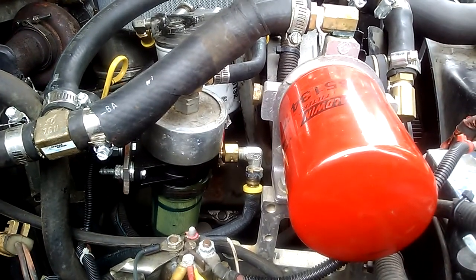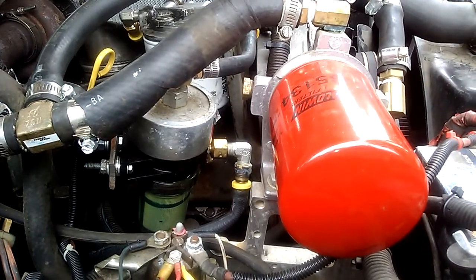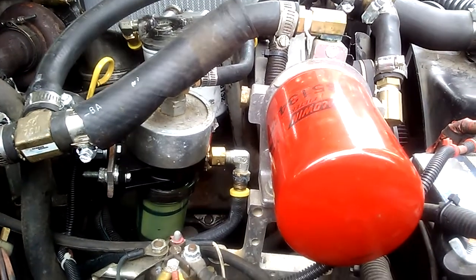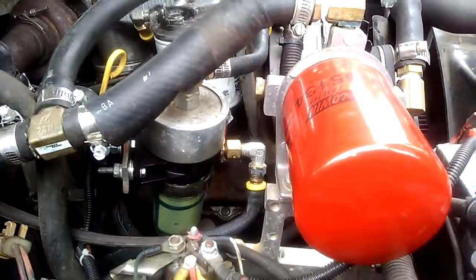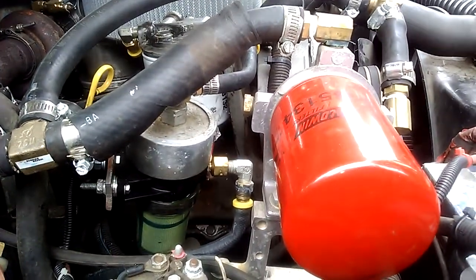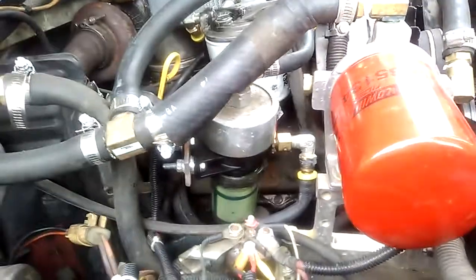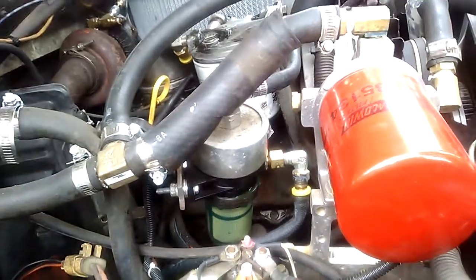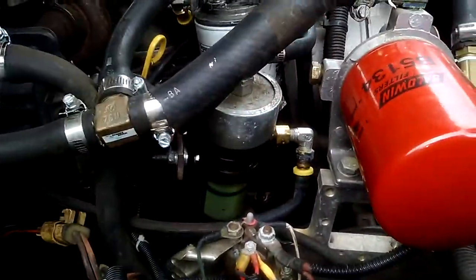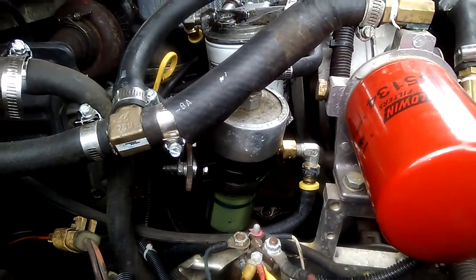The coolant additive is an SCA additive — I forget right off the top of my head what that stands for. Basically, I run a standard green coolant with a Motorcraft coolant additive. I believe the part number is VC8. I got that from O'Reilly's.